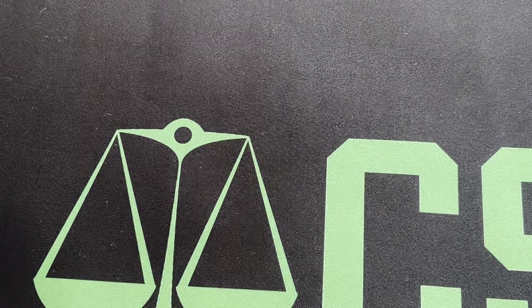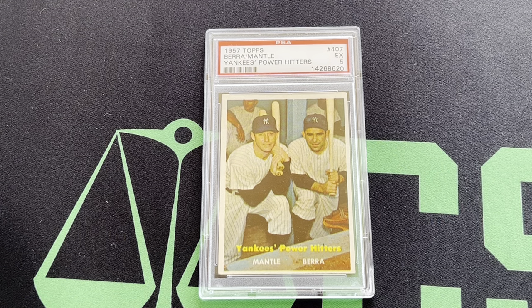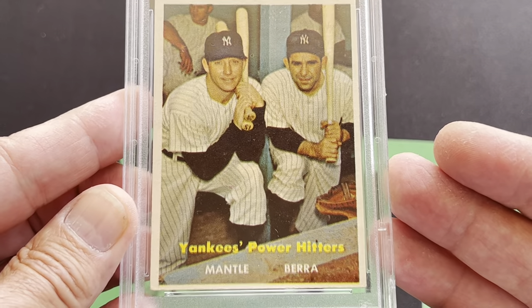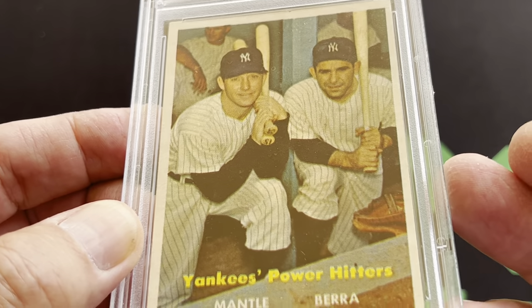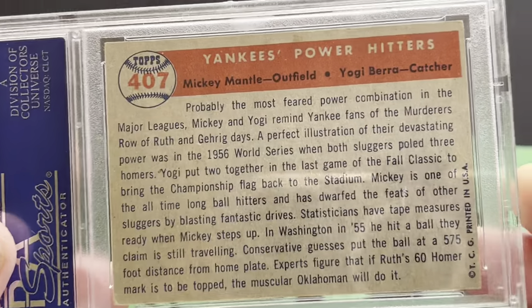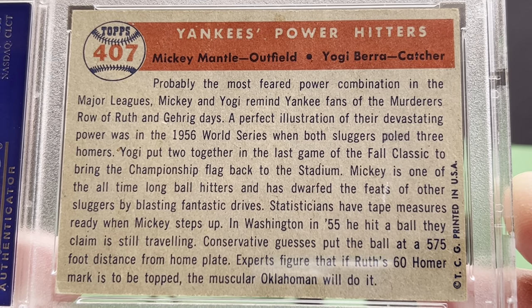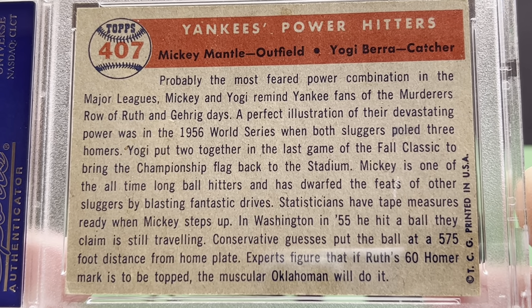Now we're going to move into the 1957 Berra-Mantle — the Yankees Power Hitters card. And this one is a PSA 5. This has the two Hall of Famers, Mantle and Berra. You can see that's a real nice card of them in the dugout. That's a really nice little card — I love that. You can see them in their old uniforms back from 1957. That's a really nice card, I just love that picture. Here's the back of the card showing the Yankees Power Hitters. That's Mantle and Berra, 1957.